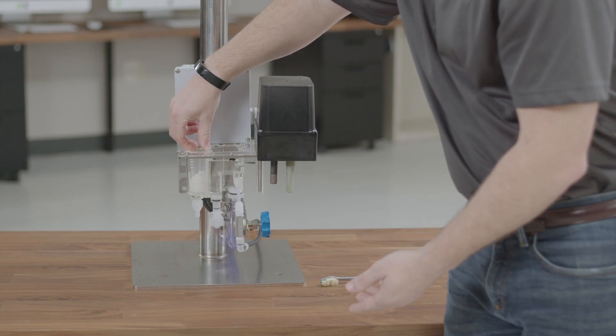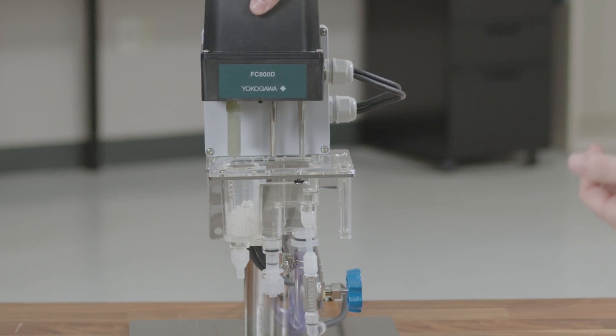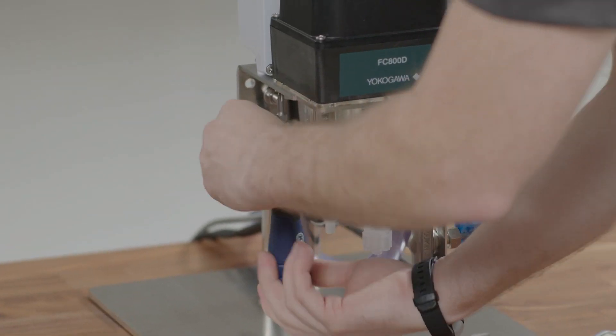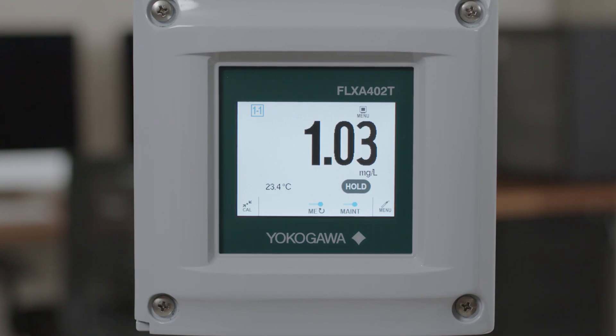Once you have replaced or cleaned your beads and cleaned your flow cell, you can move the measurement electrode assembly back to the measurement position, tighten down the two screws on the bottom, make sure that the motor is turning, and put the analyzer back into measurement mode.